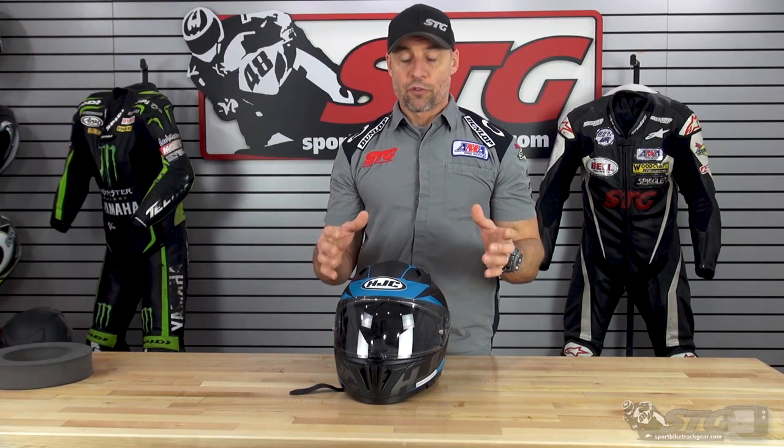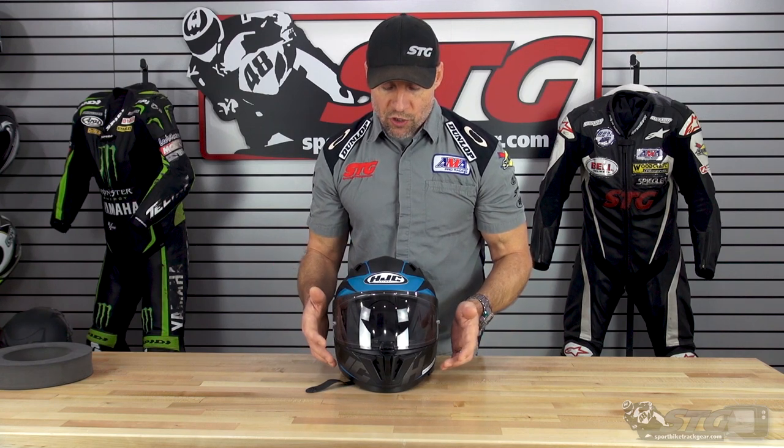This is a polycarbonate shell. It offers two different external shell sizes with two different internal EPS liners. The interior is fully removable, washable, and replaceable — both the top pad and cheek pads. We'll show you how to get those out in the second part of this video.